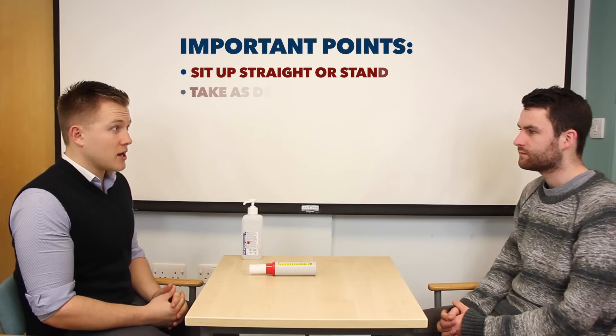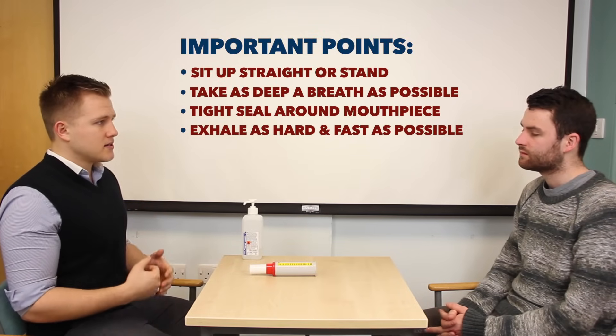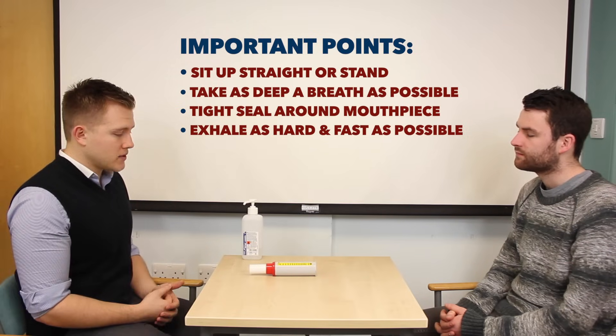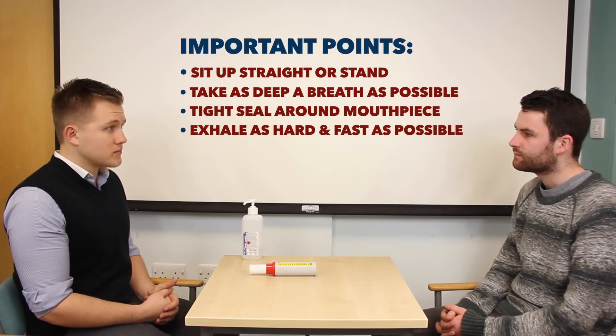Now that you've got your equipment set up Simon, there are some important aspects of the technique to remember. These are to ensure that you're sat up nice and straight, to take a nice deep breath in as far as you can, to ensure that your lips are sealed around the mouthpiece, and to breathe out as hard and as fast as you can.